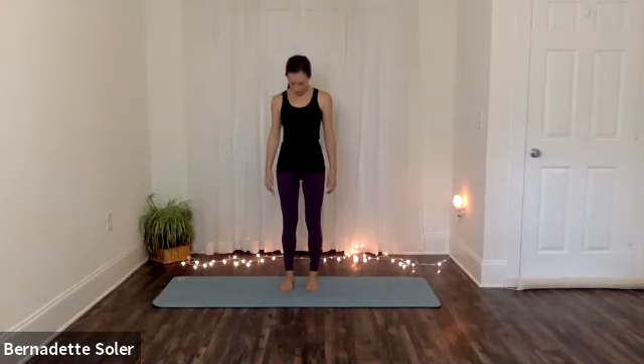As you exhale, feel your feet on the ground. One more breath like that. And then when you're ready, if you have your eyes closed, please open up. We'll begin with our arms down by our sides and we'll start with Tadasana. Let's just take a full breath in here, and then a long breath out.